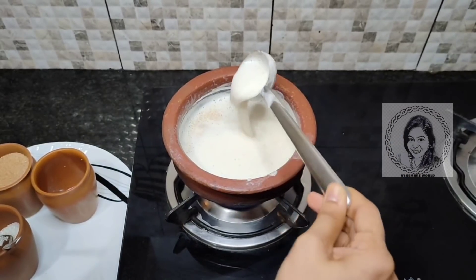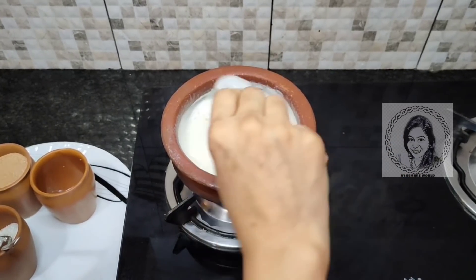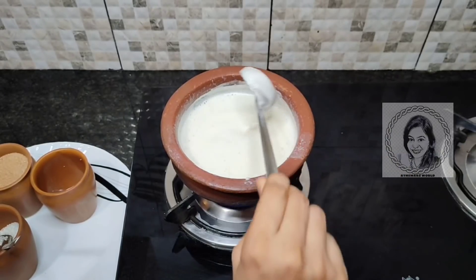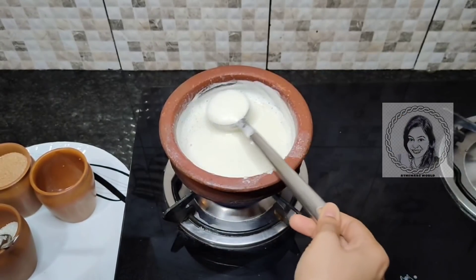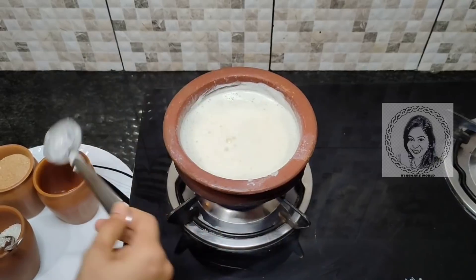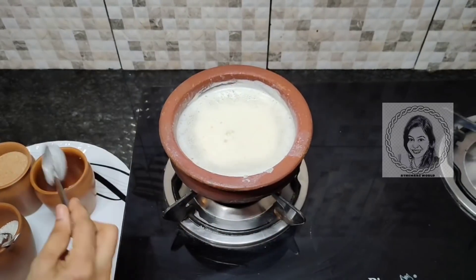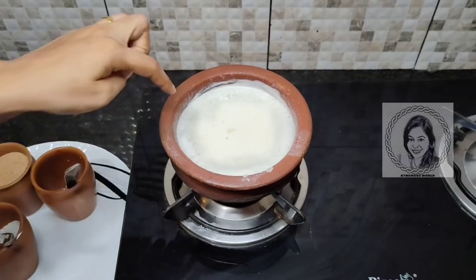Turn the heat and heat the color. Take a little bit — 2 minutes to get the rest of the pan. This is the coffee. Now the coffee is ready. I'm ready to get the coffee.